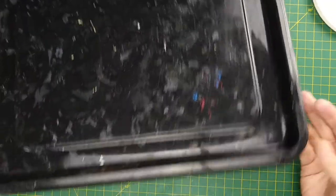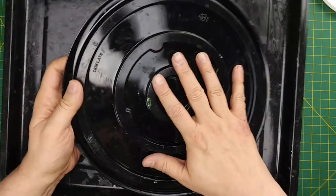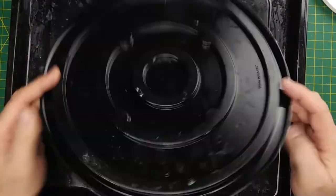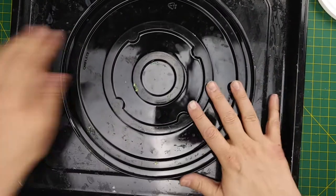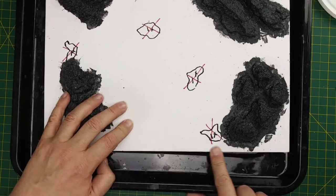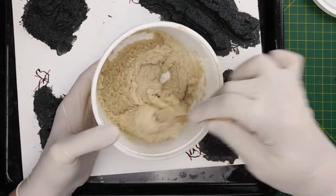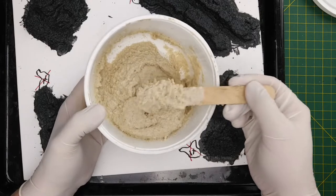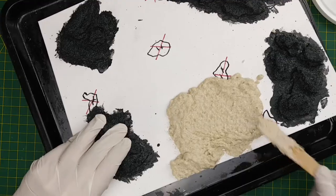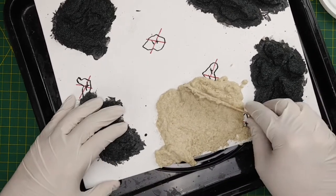I suggest you use a tray of some kind to minimize your mess — a large sandwich tray will do the trick. I also recommend placing another object under your sea bed tile to raise it off the tray, because when we add the sand and glue mixture, gravity will pull it over the edge, and if the tile is on a flat surface we risk gluing it down. I suggest wearing gloves, as the glue and sand create quite the mess and you'll likely use your fingers to shape the sand. Add the sand mixture in a thin layer, working around the edges first so you won't risk smoothing out the textures in the middle.